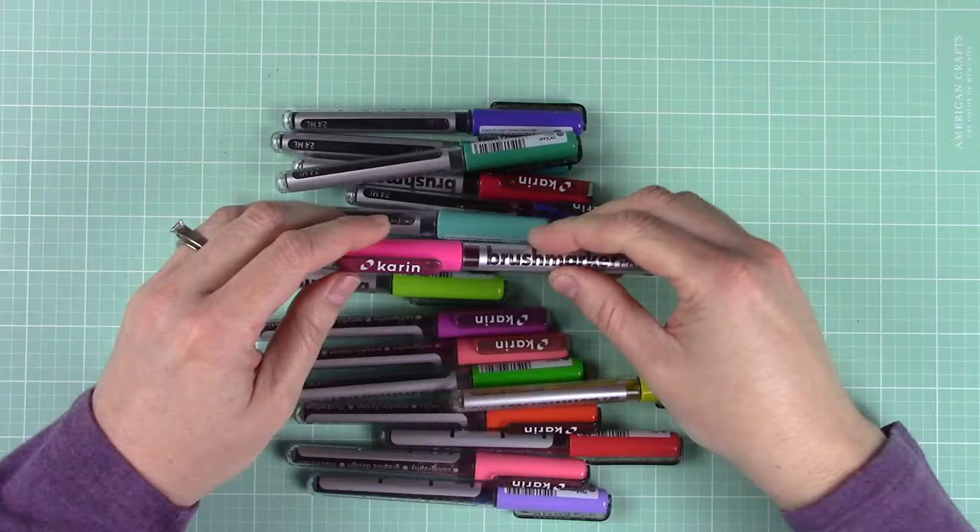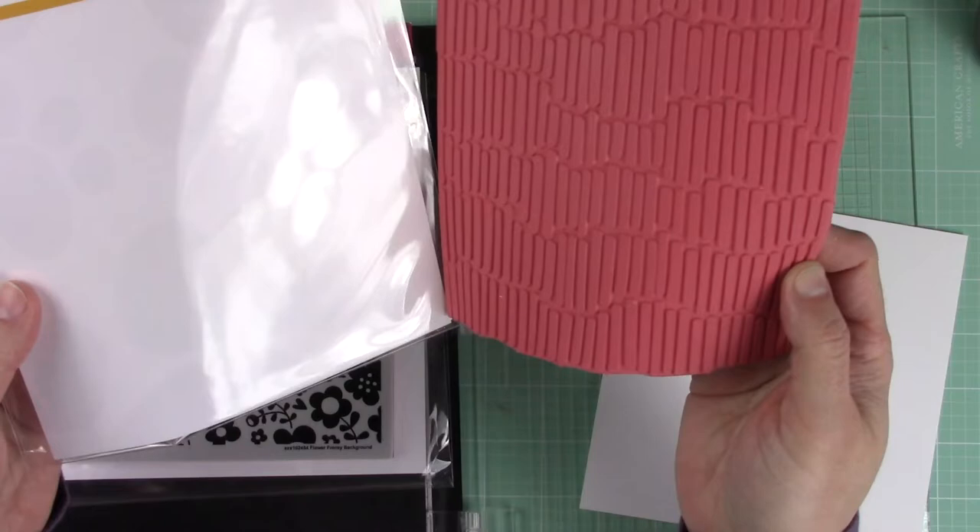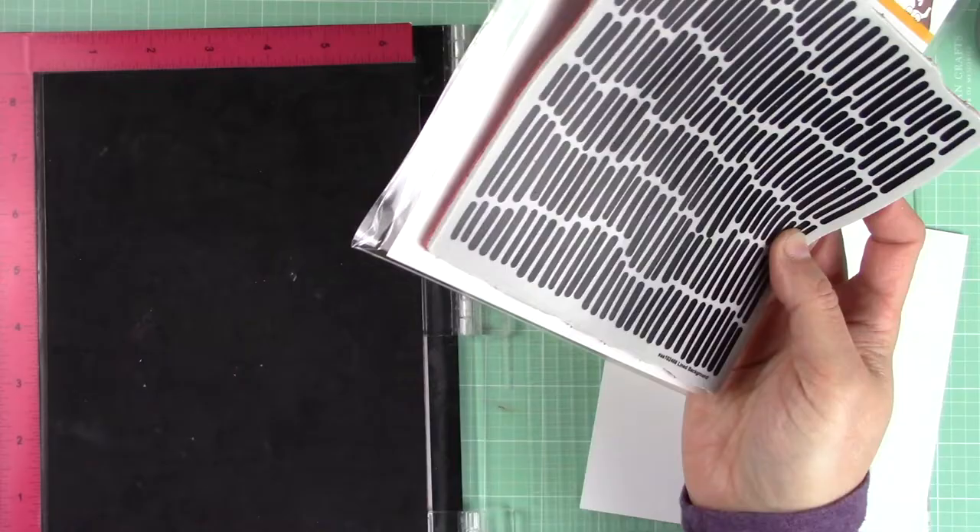The examples I'm sharing today feature these two new background stamps from Simon Says Stamp. The first one is called Lying Background and the second one is called Flower Frenzy. The reason I chose these particular backgrounds is because they have a lot of solid areas, and backgrounds with a lot of solid area work well with this technique.